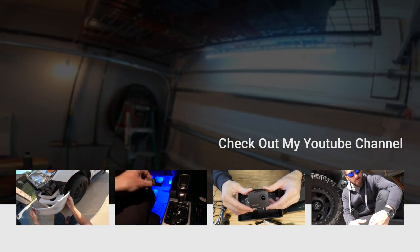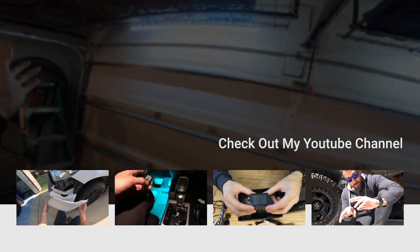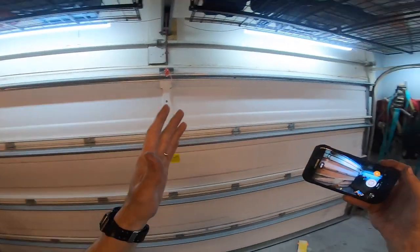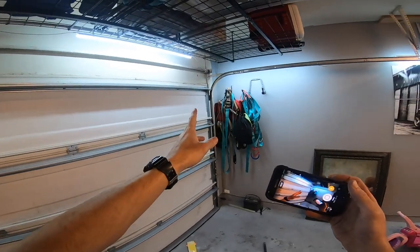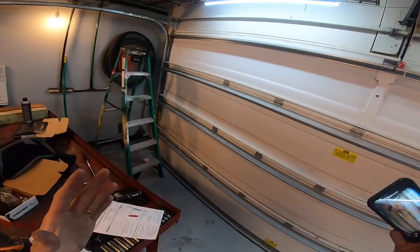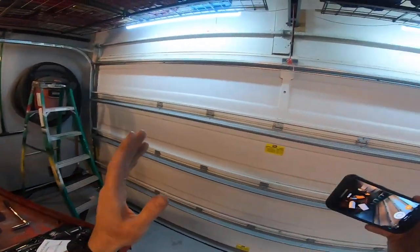I figured why not do a garage door video, because I really couldn't find anything good showing how to do this. I actually did it wrong, but I've messed around with it enough that I can show you how to do it right - how to unwind it, how to wind it, and how to replace the springs, now that I have to do it twice.